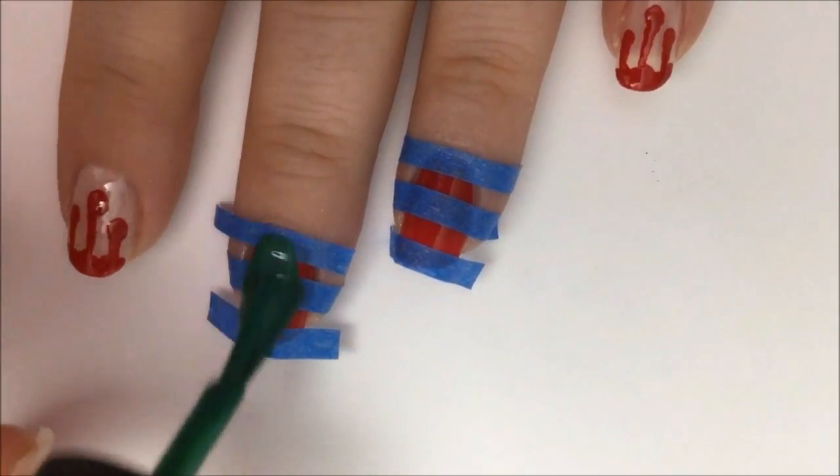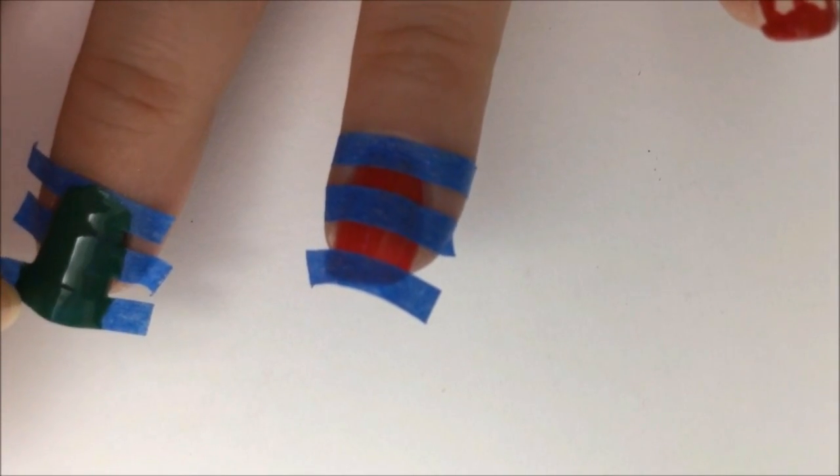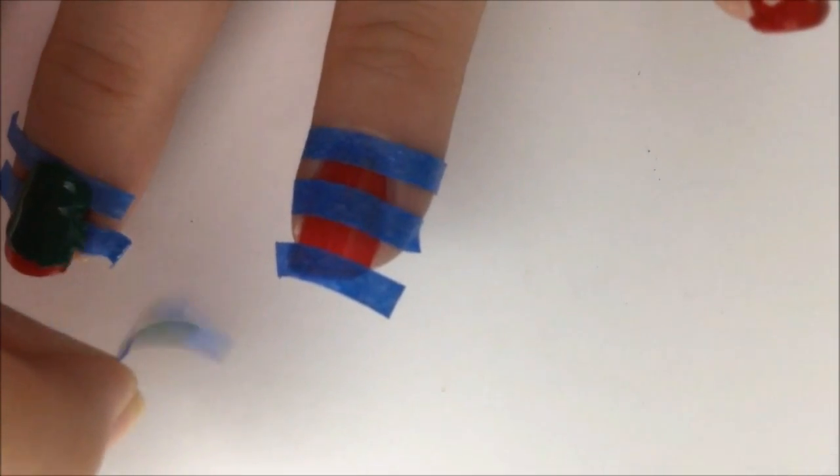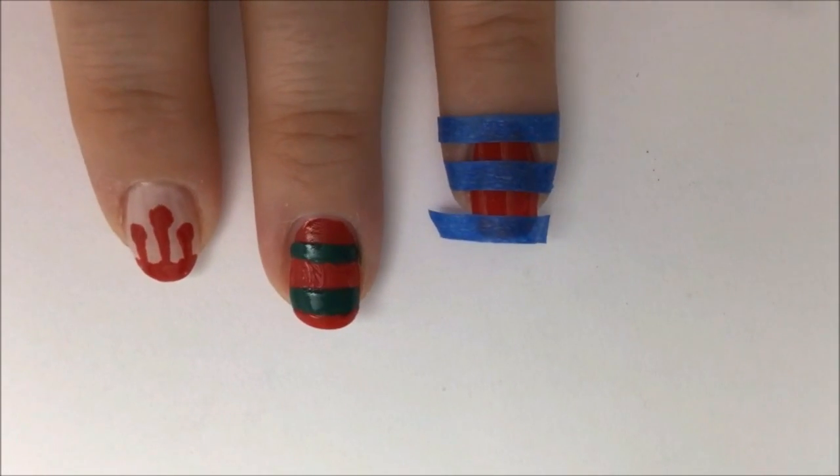Now go over your nails with the dark green polish. Make sure you get in the little corners. Immediately peel the tape up to get clean lines. If there are any imperfections, you can just take a detail brush and go over it to fix it.